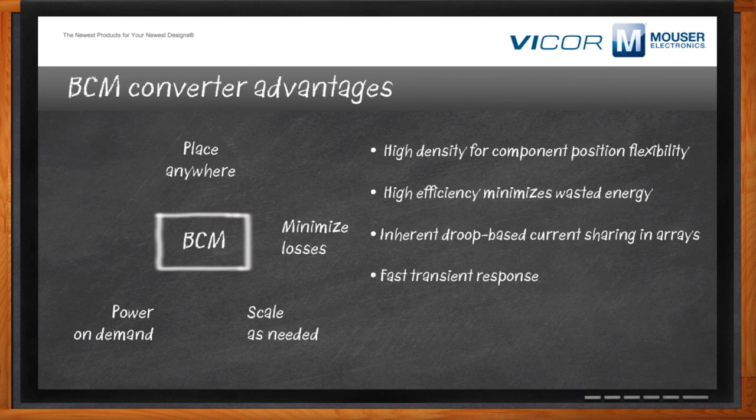We'll also talk later about the ability to transform sources — in one case, a battery — into what we call a virtual battery. Can we walk through how a BCM works? Is there any difference in operation between 1/4 or 4/1 K factors? Let's look at the BCM and how it works.